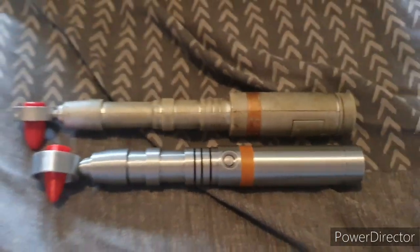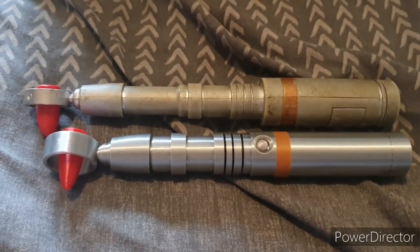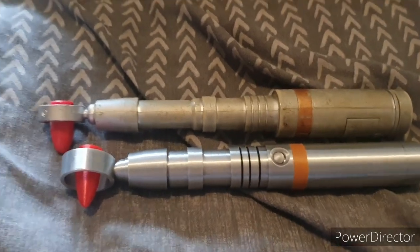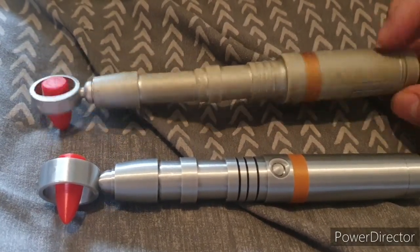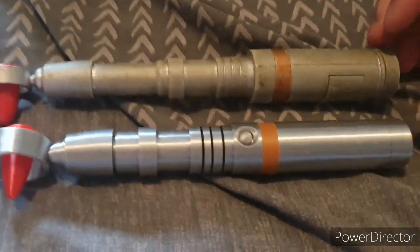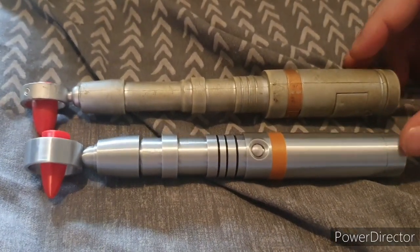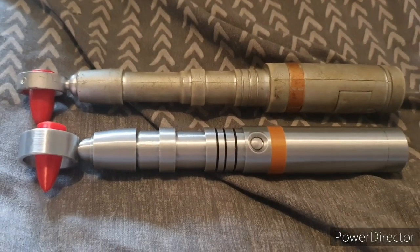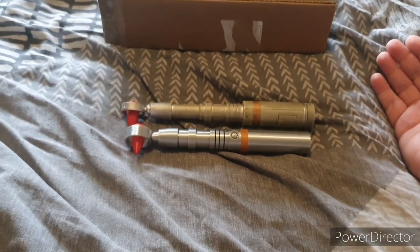Now this is a comparison between the Character Options McGann and the one I got off Etsy. As you can see, my Character Options McGann is not in good condition — it's very chipped, the paint has come off, and it doesn't look very nice. But regardless of that, I still think it's night and day. I still think this screwdriver looks infinitely better. Even though they're both plastic, the quality of this one just feels nicer to me.